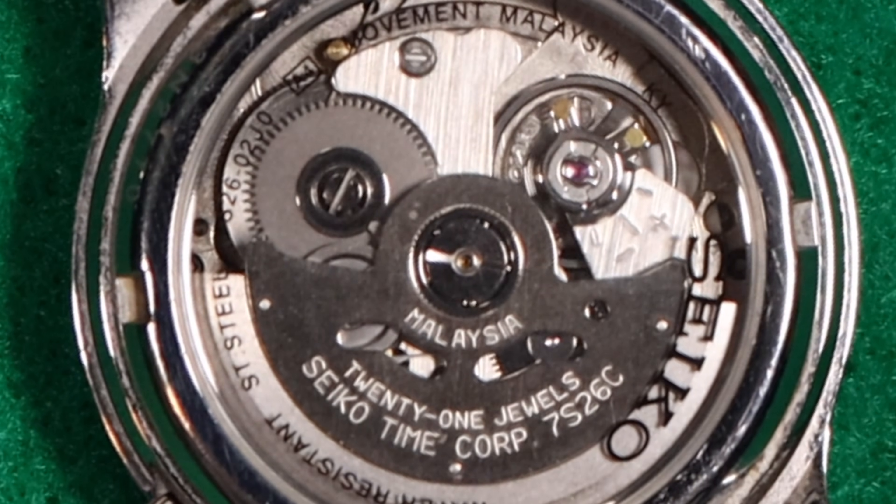That is it for this video, just a quick rundown and explanation of the differences between these two movements. If you enjoyed it, thumbs up; hated it, thumbs down. Talk to you later. Bye bye.